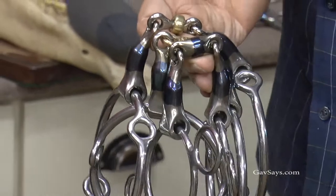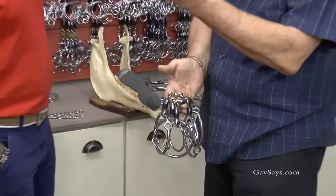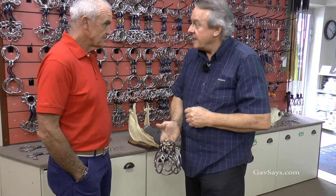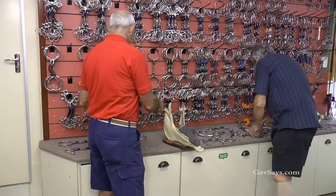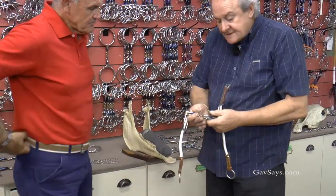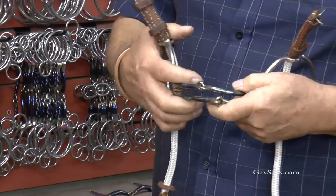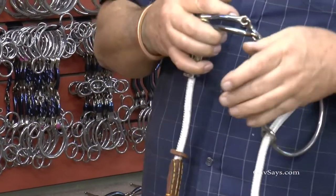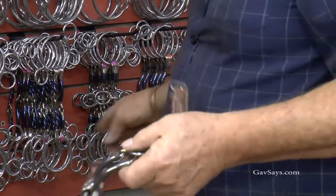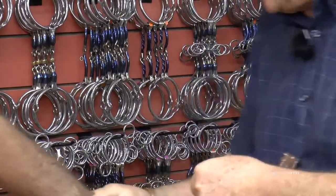Bar pressure suits horses that you find running downhill and leaning on you — this will lift the head up because it's working on the bars. That little roller comes in on the tongue and tucks the chin in, so you're lifting and tucking at the same time. Everyone knows the barry gag in polo — it's for lifting a horse's head up when they get tired or resist and lean down. But the Buster Roller, because of the offset, gives you even more bar pressure.